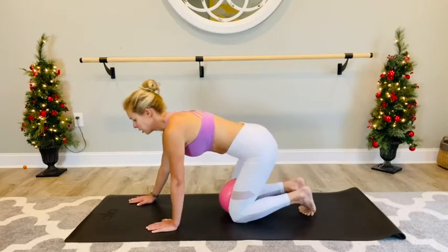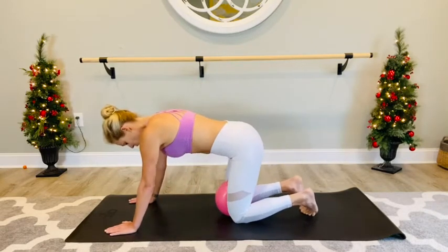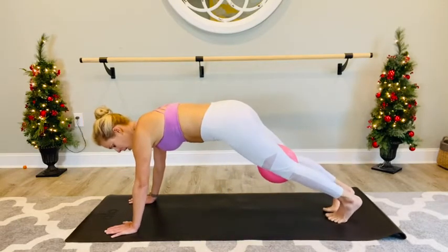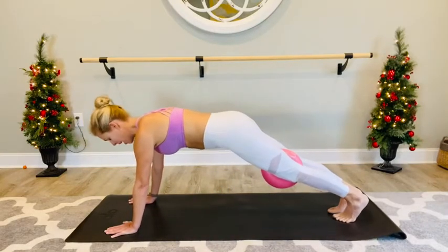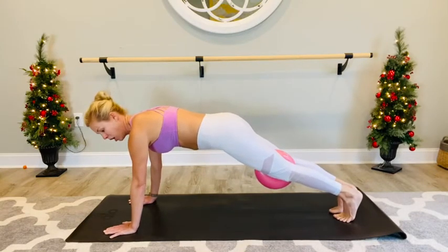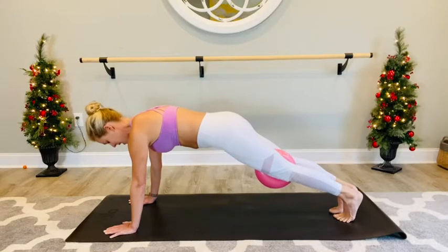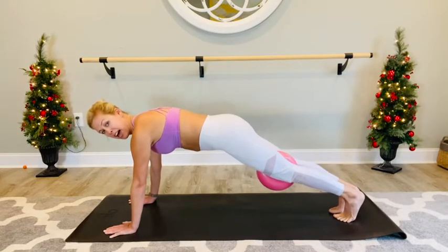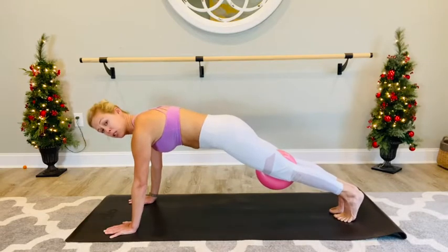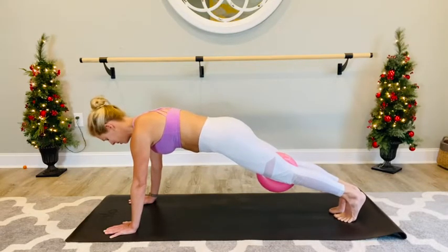We're going to take it out into a full expression of a plank now. Walking our hands slightly forward, taking our legs back. Squeeze in on that ball through those inner thighs. Hold your plank here, just hold nice and tall. Inhale, fill your body with air. Exhale. Tip your pivot bone towards the mat, squeeze those glutes, squeeze those cheeks, give that ball a squeeze.